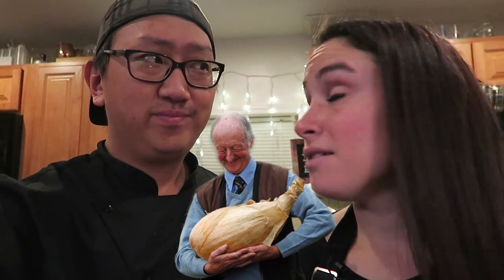What's up guys? We got a request a long time ago to make a giant onion ring, and I'm thinking to myself, how the heck do we do that? You can't just find a giant onion. So this is more like a challenge video — you guys are gonna come along with us as we hopefully don't struggle too much to make a giant onion ring.